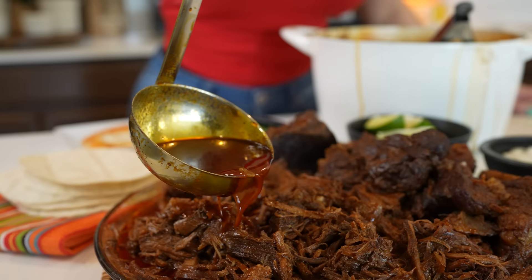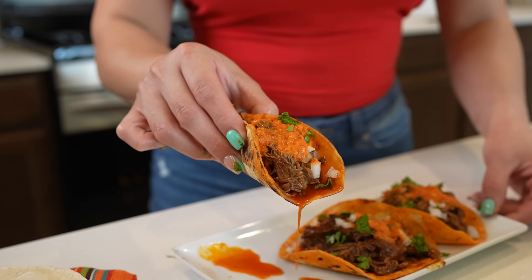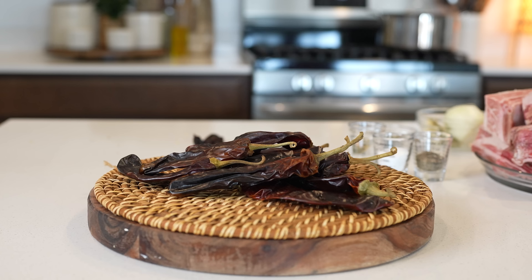Hi guys, welcome back to my channel. Today we're going to be making my grandma's recipe for barbacoa roja. So if you want to learn how to make this super easy and delicious recipe, just stay tuned and I'll show you how.